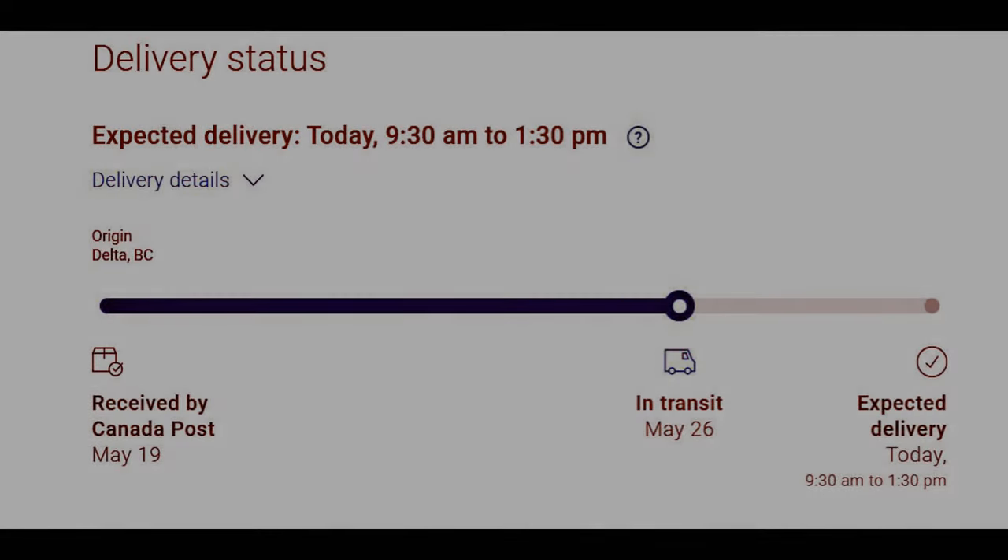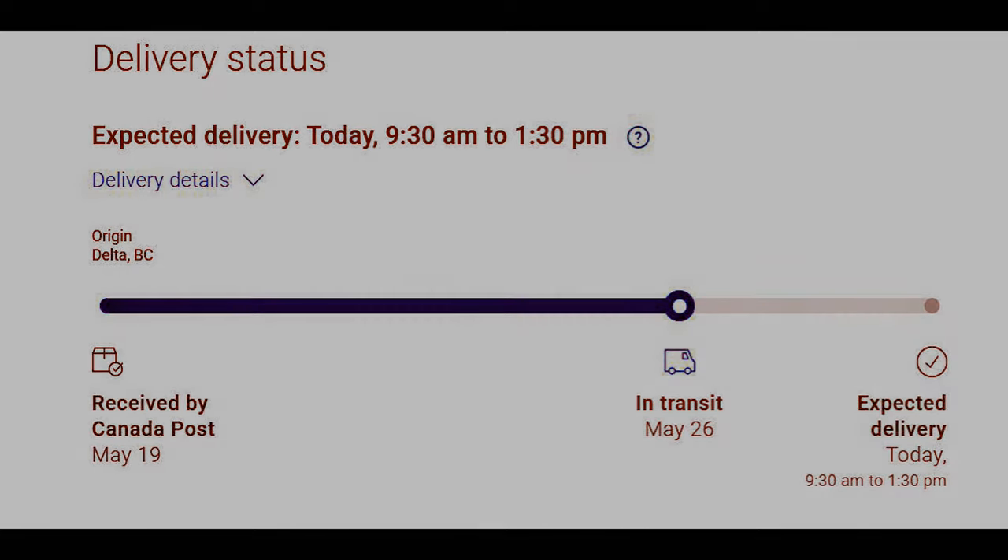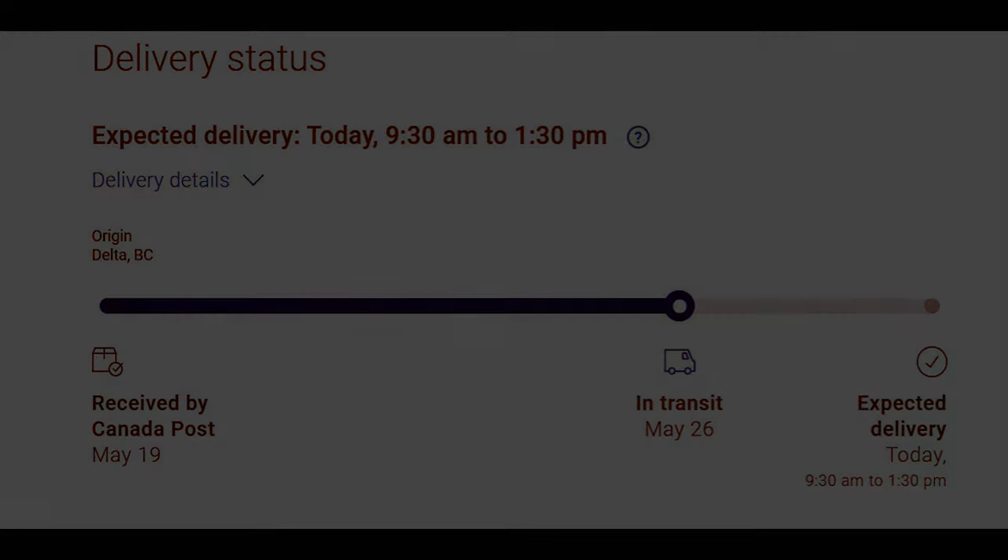We're expecting another package today, and I think most of you remember what it was I ordered — yeah, the S word, the thing everybody suggested I get and I finally decided to order after I don't need it anymore. Well, we can use it for the hood. We'll see what happens — it might be here in time for today's episode, and if not, well, tomorrow.